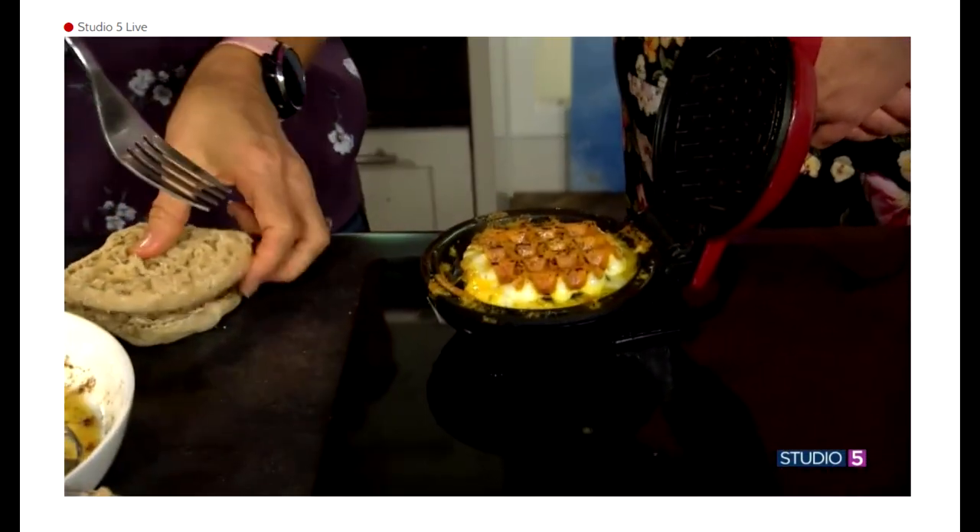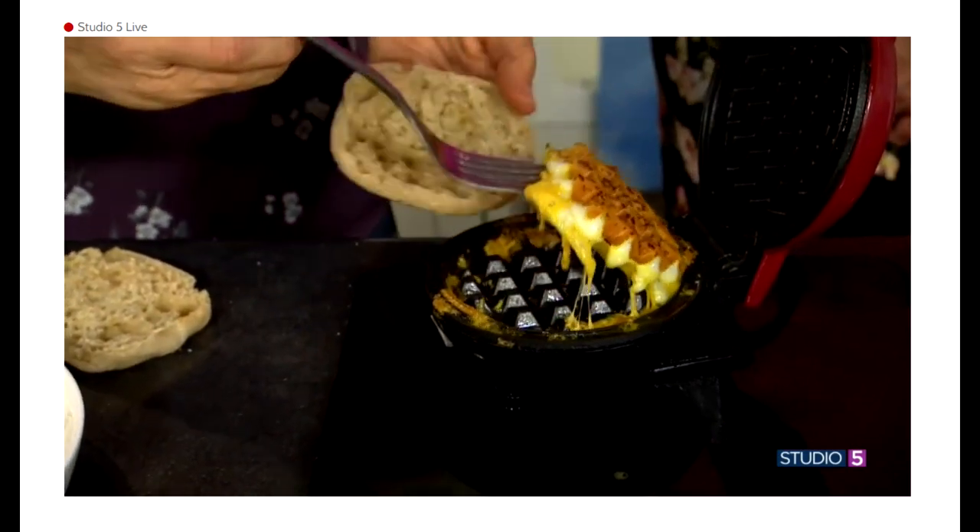Look at that — it comes out pretty clean off the waffle iron. It's a cheesy egg that you're going to put on a biscuit. Such a cheesy egg!